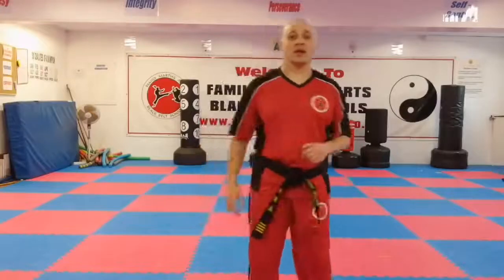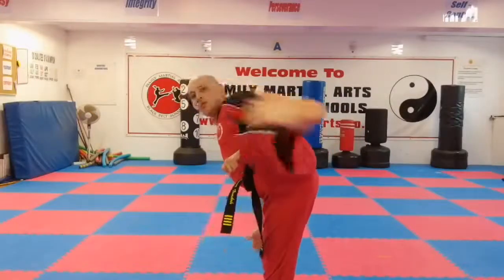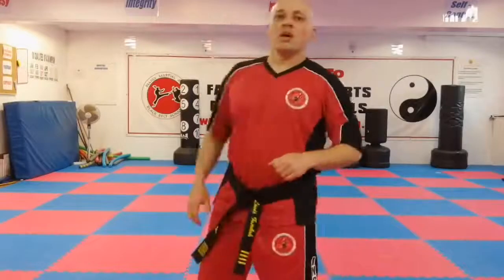Now if I'm doing it with the ball of the foot on the turning kick, I'm going to lift up the chamber, pull back my toes and hit with the ball of my foot. So that's my turning kick — instep and the ball of the foot.